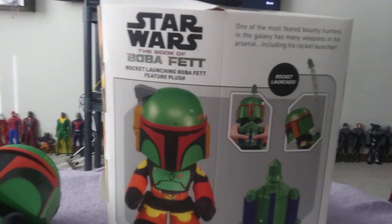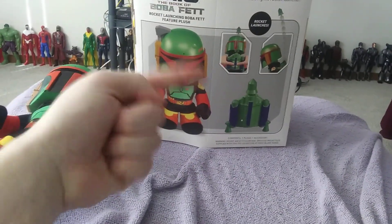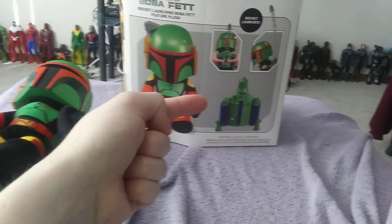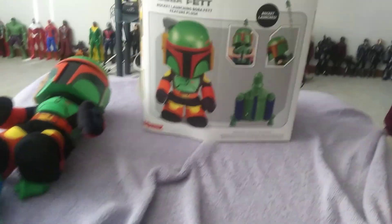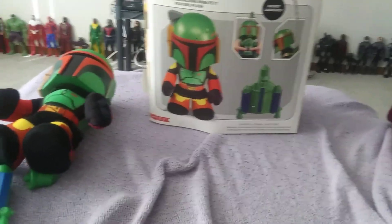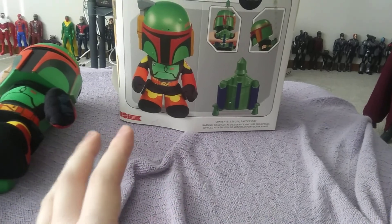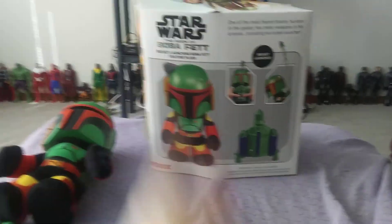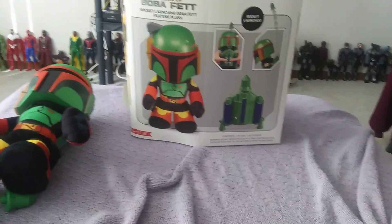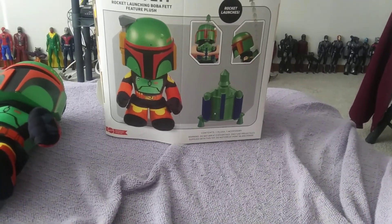Anyway, I just wanted to show you guys this quick review of the Boba Fett plush — hopefully you guys enjoyed it. Please make sure to like, comment, and subscribe if you haven't already, hit the post notification bell, and share my content. Tell me — will you be picking this guy up? If you go to your local Walmart and see this, there's going to be one section committed to the plush.